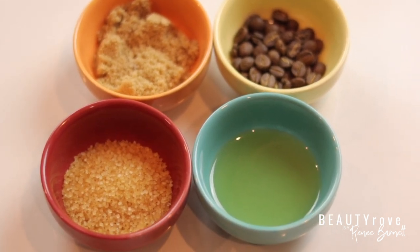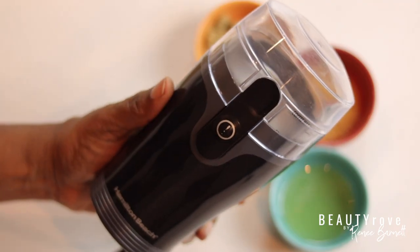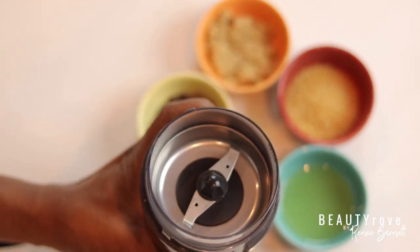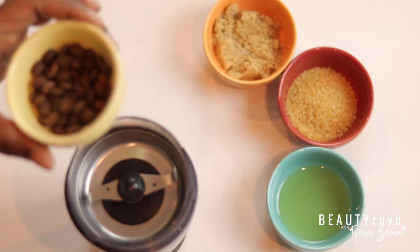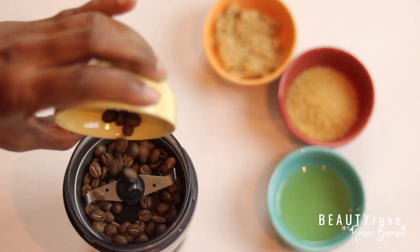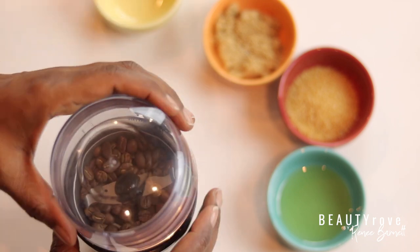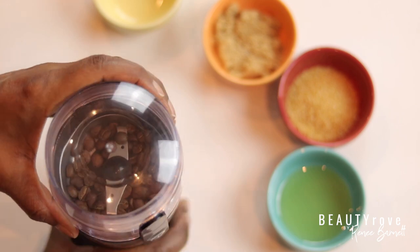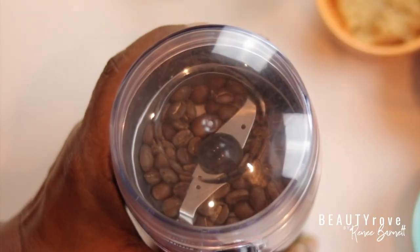I'm going to be using a coffee grinder to grind up my coffee beans. But as I said before, you can definitely use ground coffee for this scrub if you don't have access to a coffee grinder. I will drop a link in the description box below to a coffee grinder that's similar to the one I have if you want to check it out. I'm using two tablespoons of coffee beans. This coffee grinder is so easy to use — all you have to do is plug it in and press the button on the front and it grinds up your coffee beans in a matter of seconds.